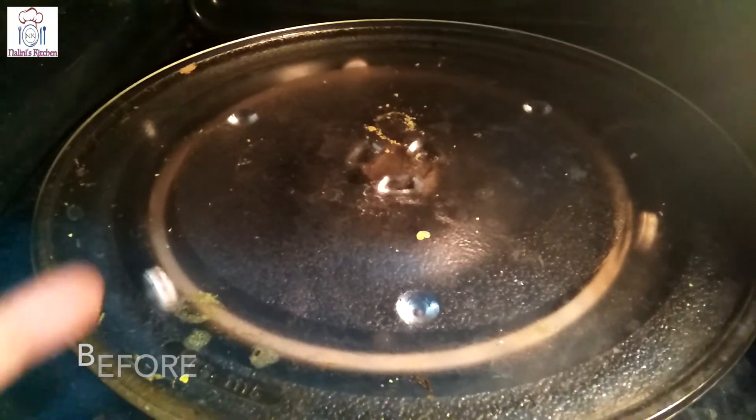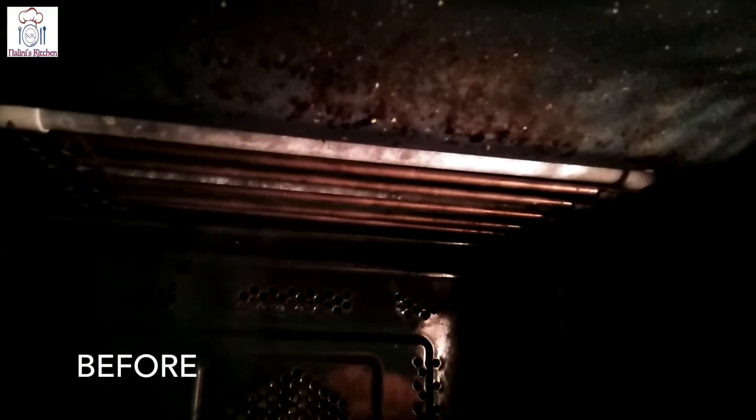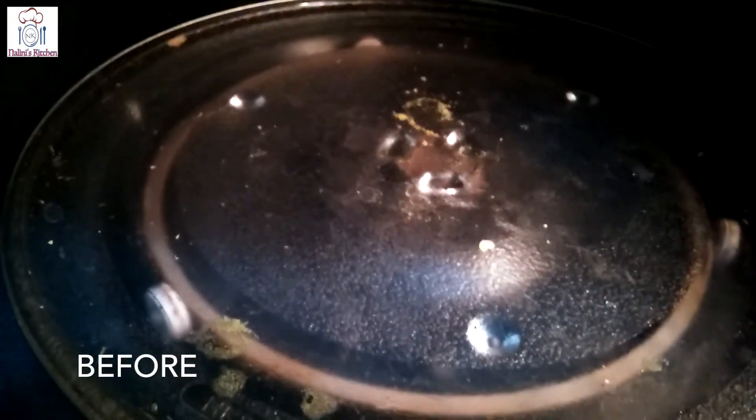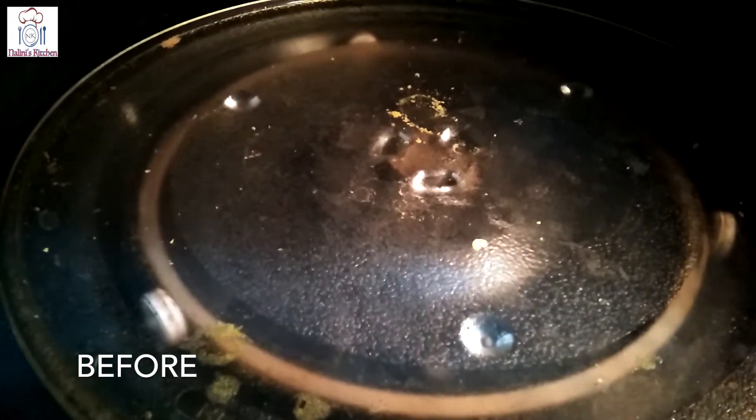You will see how bad our microwave is on the top of the side — it is very bad. This microwave is very easy to clean up in the kitchen.